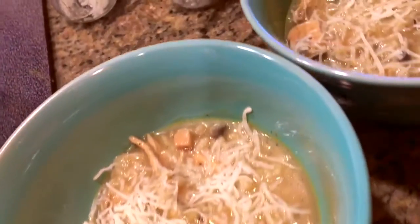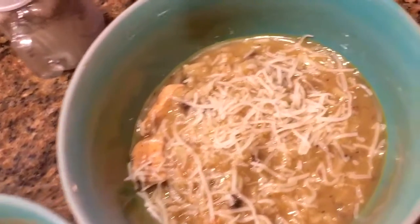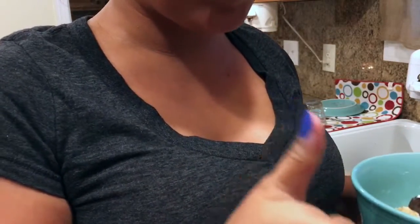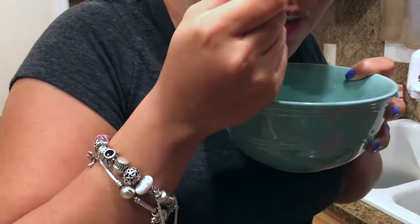If you get the chance to make this super yummy chicken and wild rice soup, definitely take a picture and tag me on Instagram or Twitter — I would love to see your interpretation of this soup. We absolutely love it; it's one of my favorites. I hope you guys have a beautiful and blessed day, and thanks for watching!